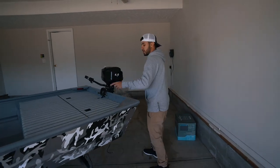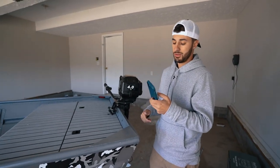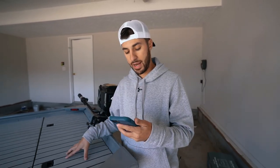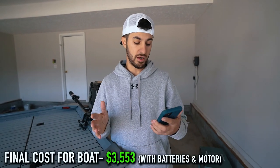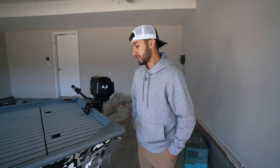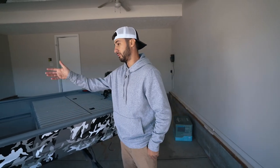If you add the electric motor and the two batteries, it ups the price. Lithium-ion batteries are not cheap, but these Roy Pau batteries are definitely more affordable than most on the market. With the motor and the batteries, the total cost comes to $3,553. So for $3,500 you have a four-horsepower all-electric boat with a 45-pound Minn Kota in the front. If you were to go to the store and buy one fully equipped like this, you'd pay like 10 grand. So $3,500 for something like this — I think I'd be willing to pay it. Let me know what you guys think in the comments.